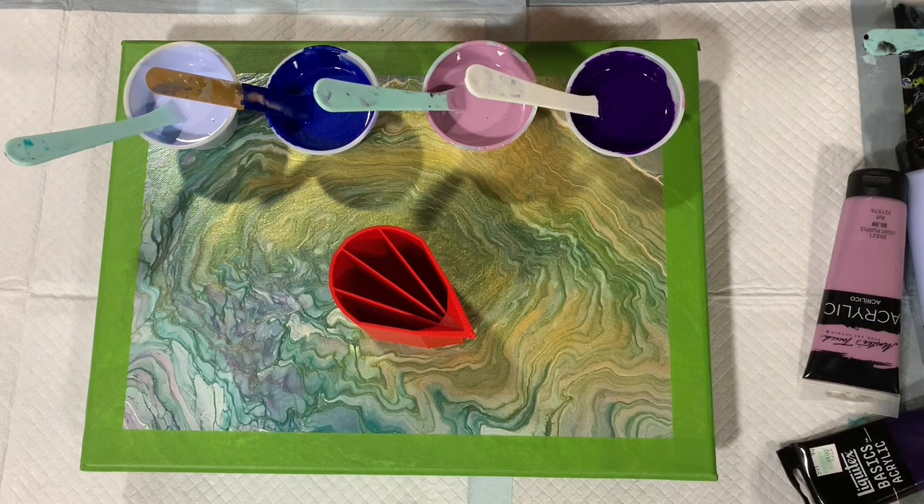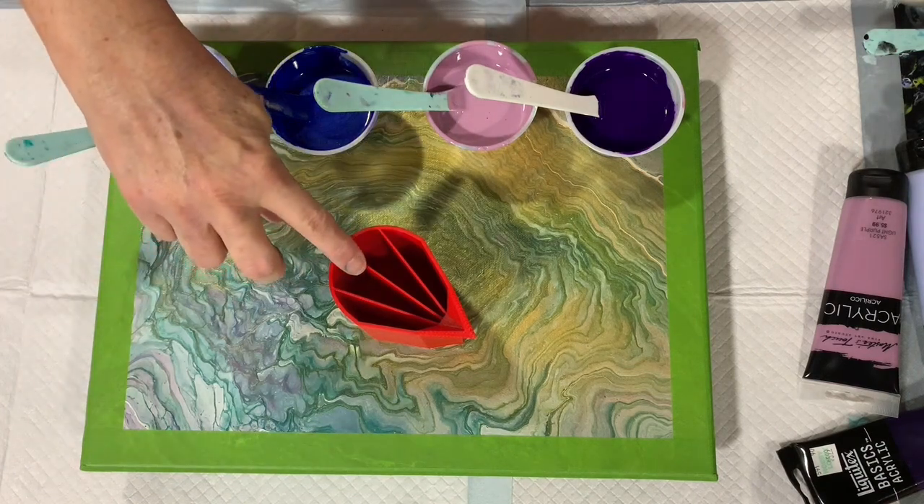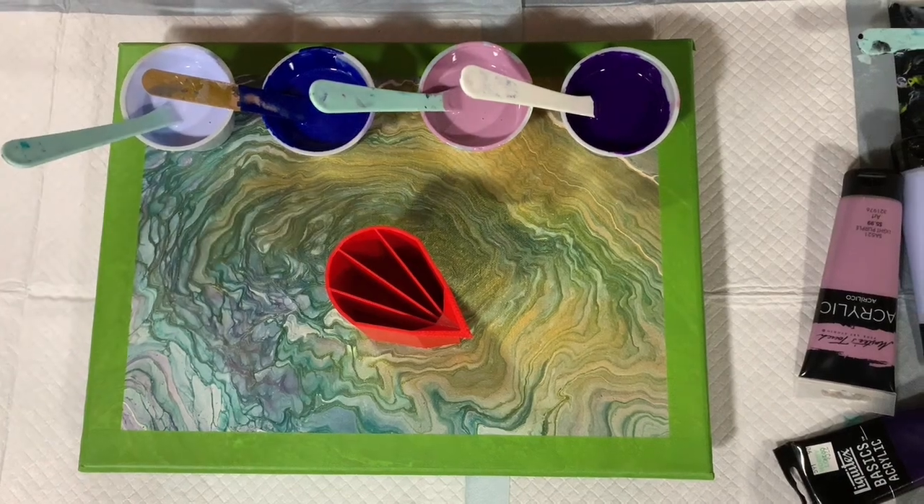My pouring medium today is two parts Floetrol and one part paint. I did add a squirt of GAC 800 and about a teaspoon of the Liquitex gloss medium — no silicone. I'm going to turn the camera off, put my base coat down, fill my cup up, and then bring you back to start painting.